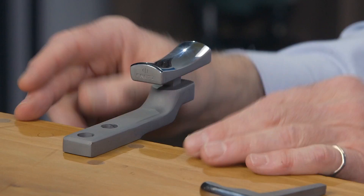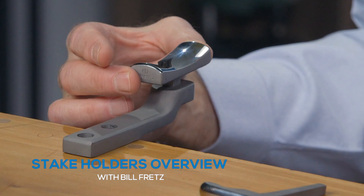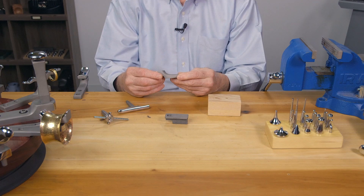Let's start with the stake holders. This is the H1 holder. It mounts on the edge of your workbench and holds miniature stakes — miniature T-stakes. They're called T-stakes because they're shaped like Ts.